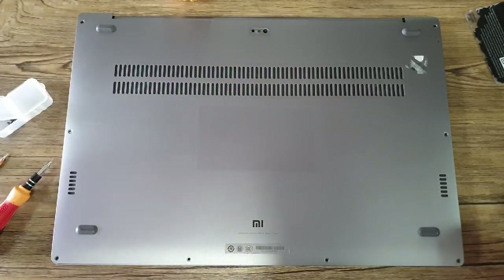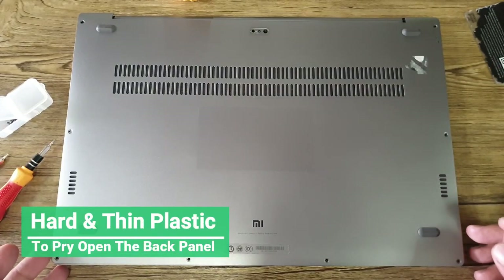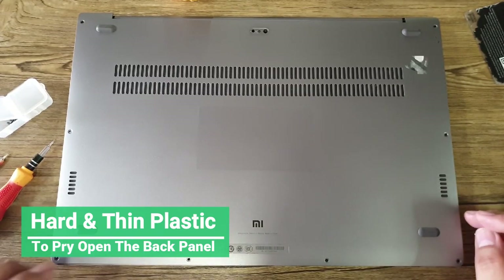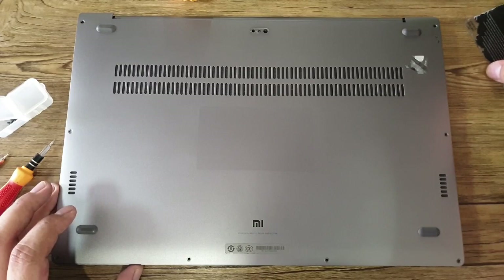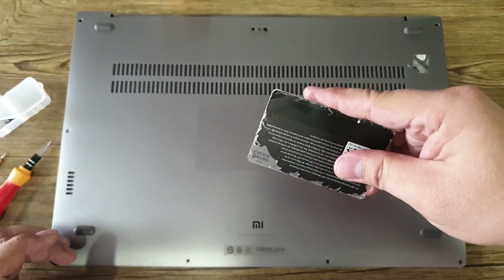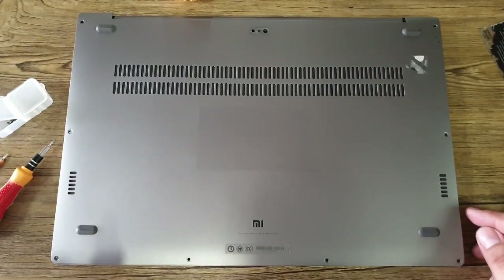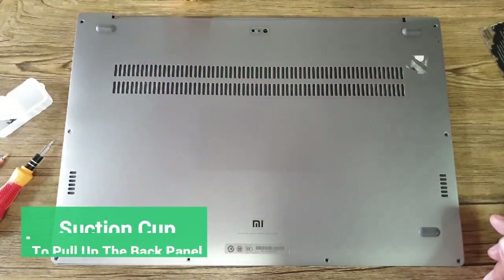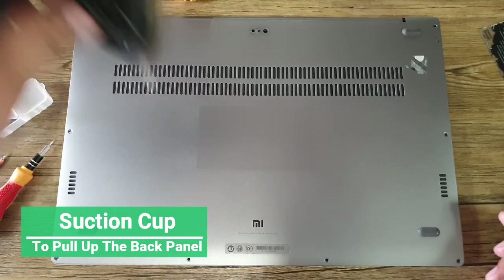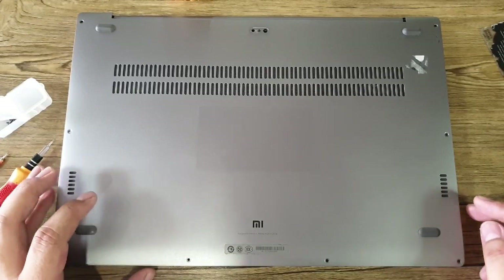You also need something to pry open the sides of the back panel. You can actually use a plastic knife if you have one at home, but like me, I actually use an old reward card or any card like this in your home. You also need a suction cap to pull out the back panel — I use the suction cap of the car mount.